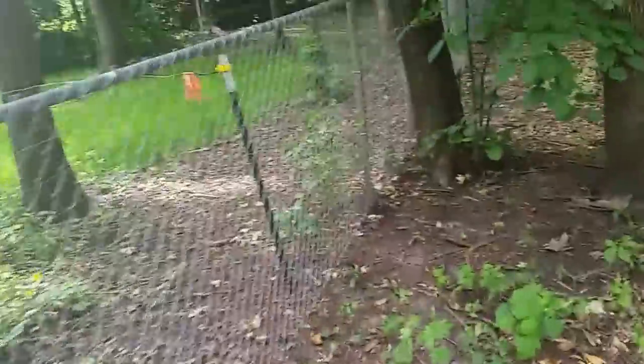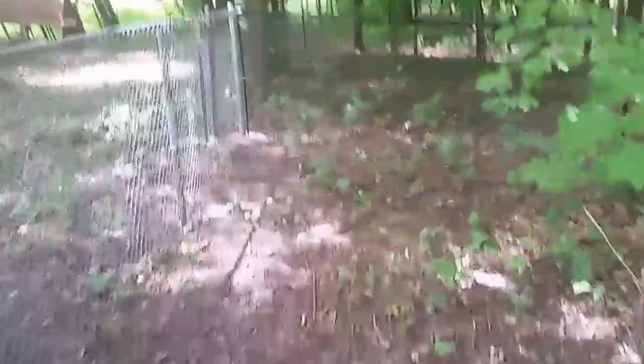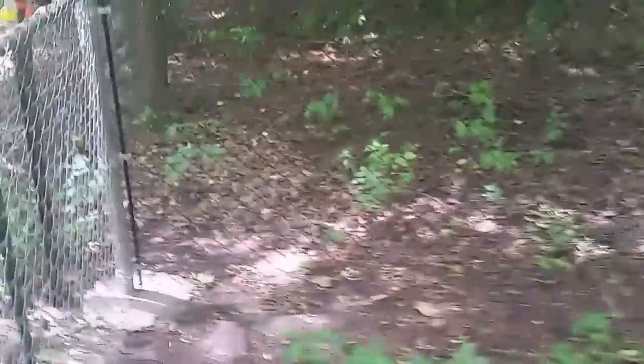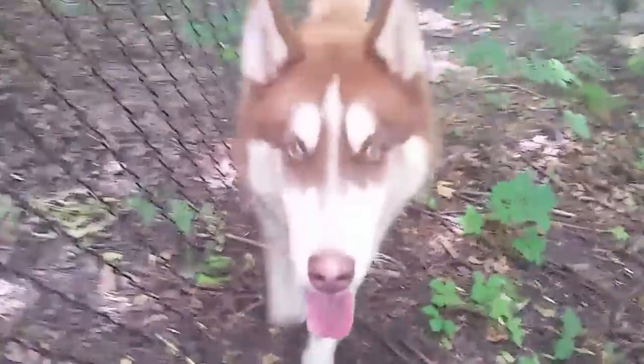This is the backyard dog fence and it turned out really, really nice. What do you think, Copper? I think he likes it. This is the other corner — the southwest corner of the yard. You happy dog!